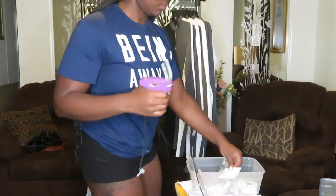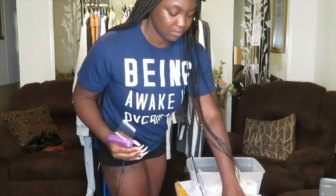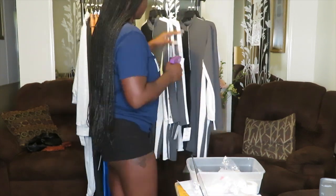My tagging gun is from Amazon along with the fasteners — whatever they're called. Everything else is from Uline.